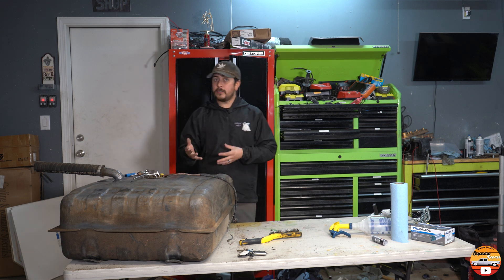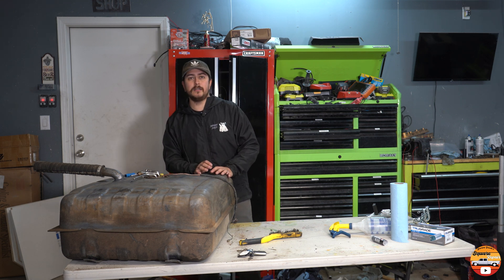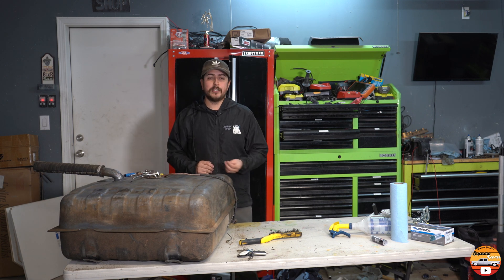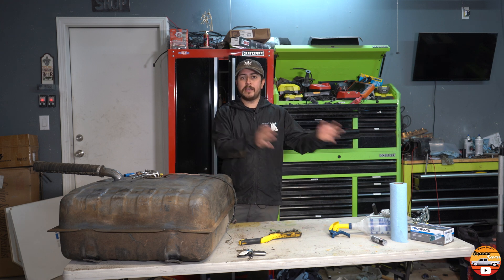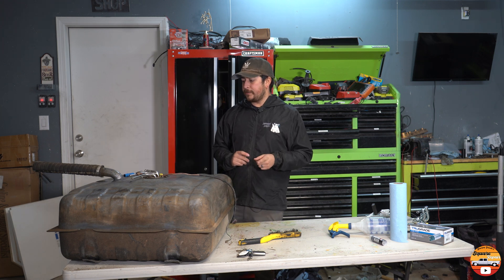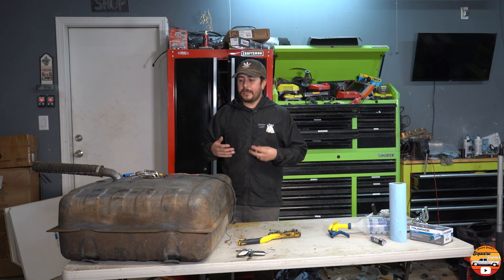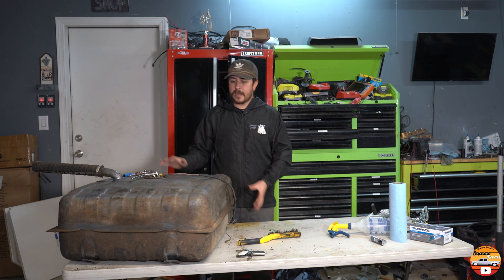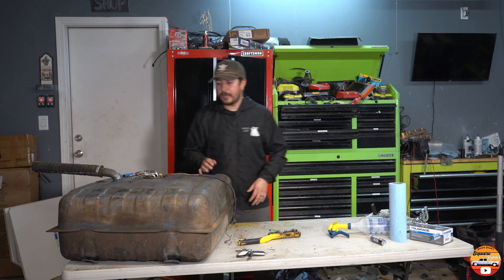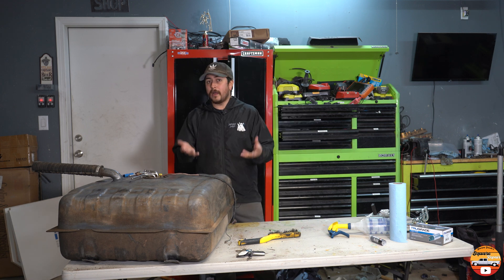A lot of the square body trucks died in 1987 and then they brought on the C-1500 style OBS trucks, and all those trucks were slated to be fuel injected. They were all getting re-engineered and redesigned so they could make new tanks, new equipment, all that stuff. But the Suburban is a little bit special because that truck ended up staying around until 1991. There was no use in redesigning an entire tank and fueling system for these vehicles, so GM did what most of us would do and just slapped some things together.